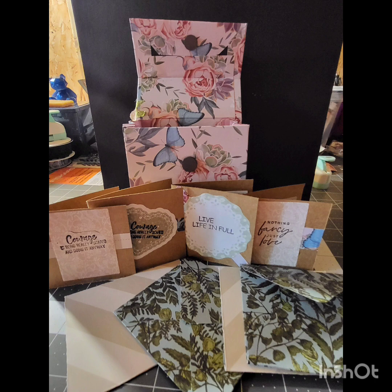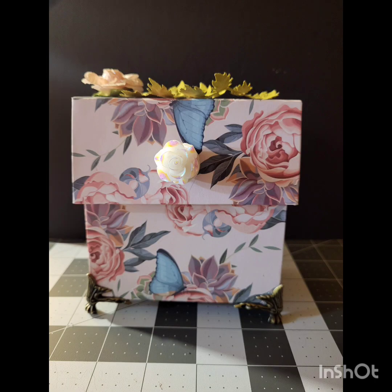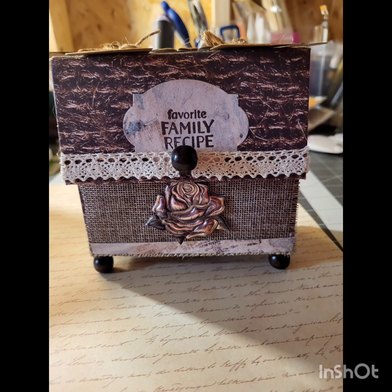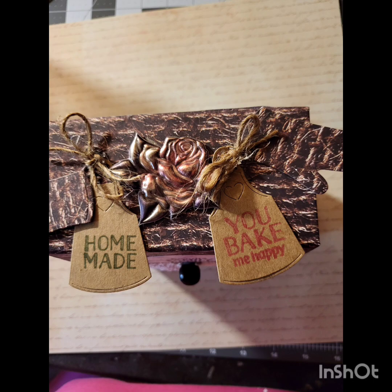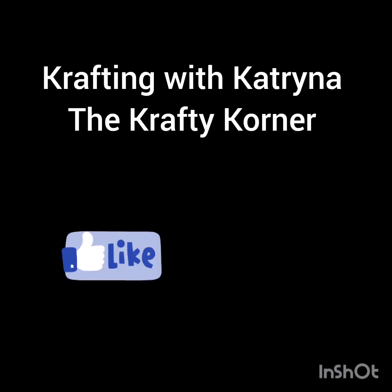The cards, the envelopes, and I added more to it. There's a rose with leaves on top of the box, and here is the recipe box with the puffy rose in front. Make sure you tune in, like, and subscribe to my channel and help me grow. Tune in Saturday for the release of a new tutorial. Thank you for joining me in the Crafty Corner.